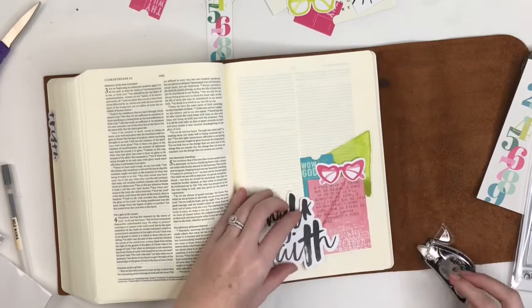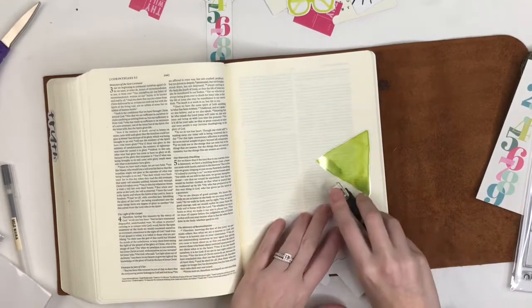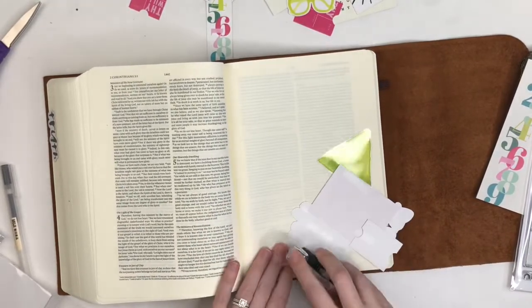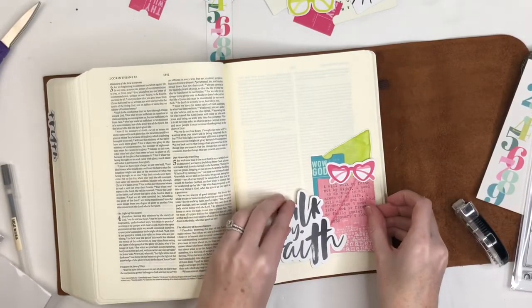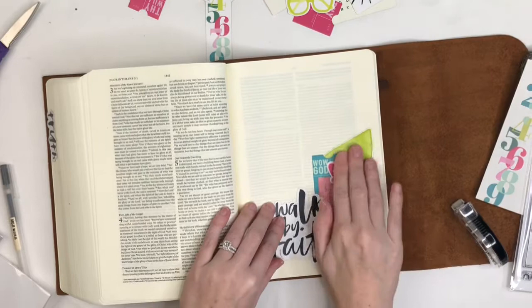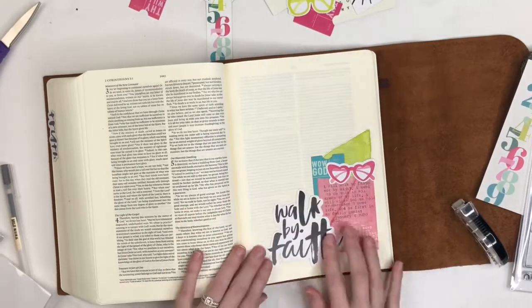You can see here I'm just kind of pushing some paper around, figuring out where I want things to live on the page. You can see that little tiny rectangle of tape — that's going to get covered up by the other cluster of paper pieces, and it'll be like it was never there.